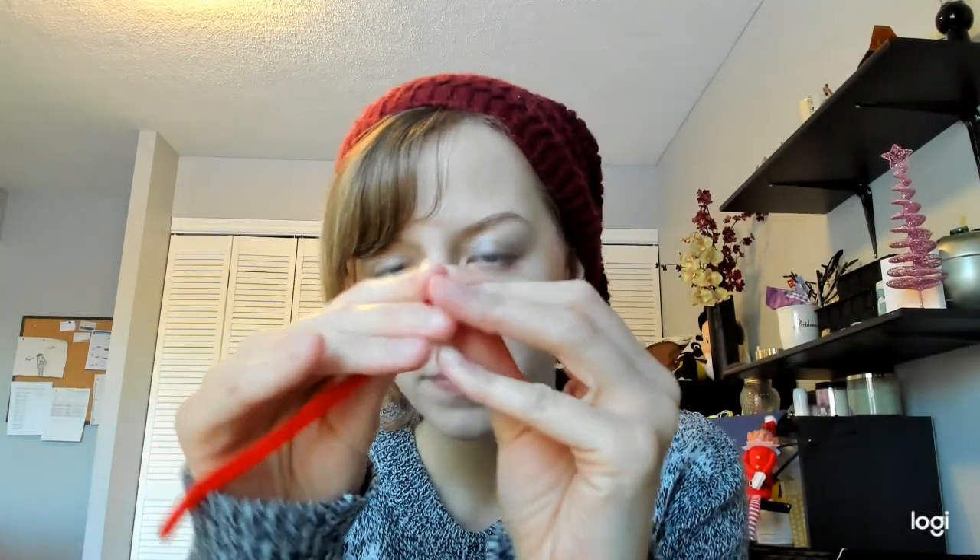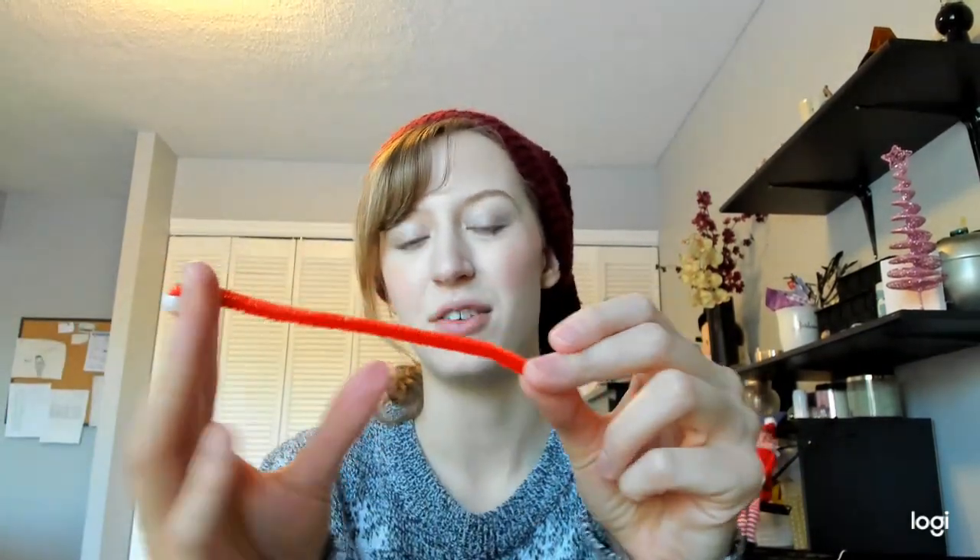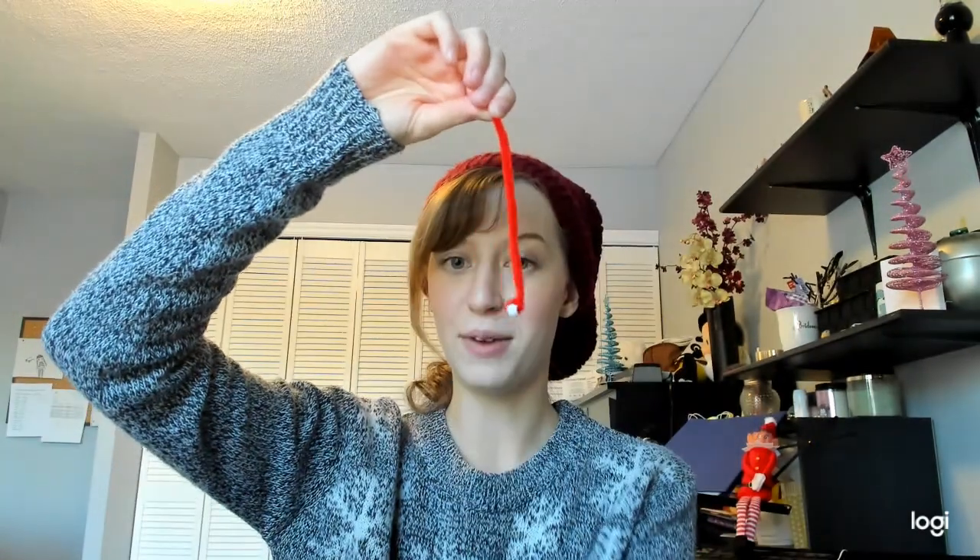Then — now this part's tricky too. I sometimes prefer when a parent does this part too. I take a bead and put it right on the end and bend that end over so that it covers the bead, so that bead is secure on there. That way, when I put my other beads on, they're not going to fall off — you don't want to hang our pipe cleaners upside down and see all those beads fall right off.